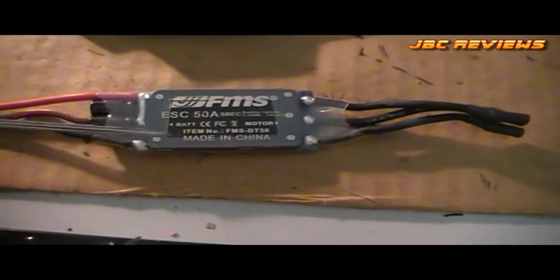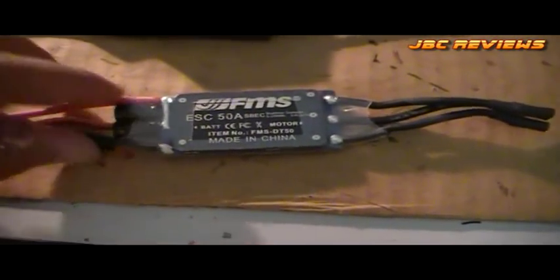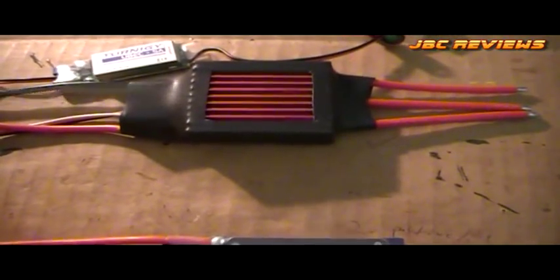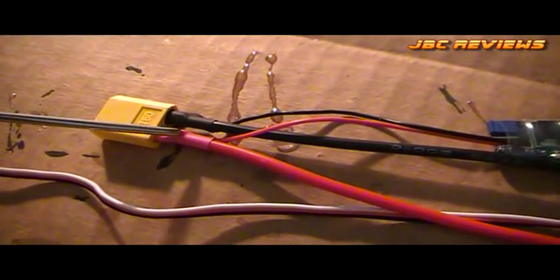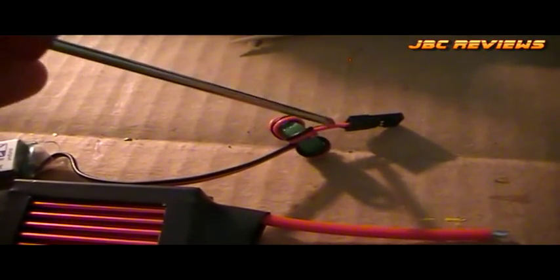Here's a quick builder's tip. Here's the standard FMS 50-amp ESC that came with the Stuka, which I've taken out — I'll probably use it on another plane that doesn't draw much current. I like to cut out the heat shrink to expose the heat sink and allow for better cooling. The replacement going in is a 60-amp ESC with a 70-amp burst rating, with a separate BEC wired in. All you've got to do is tap into the positive and negative wires off your battery connection — I just soldered it on and put some heat shrink over the top. That ferrite core ring on the end helps against interference.